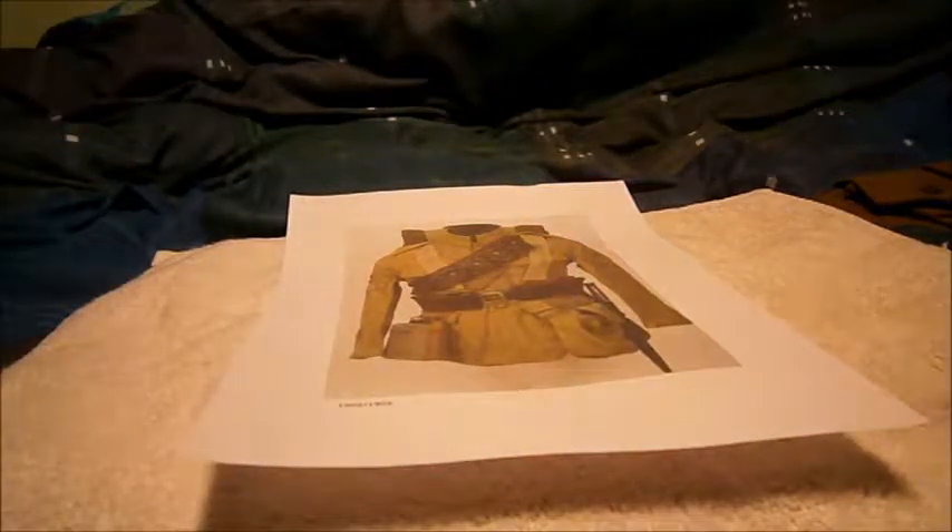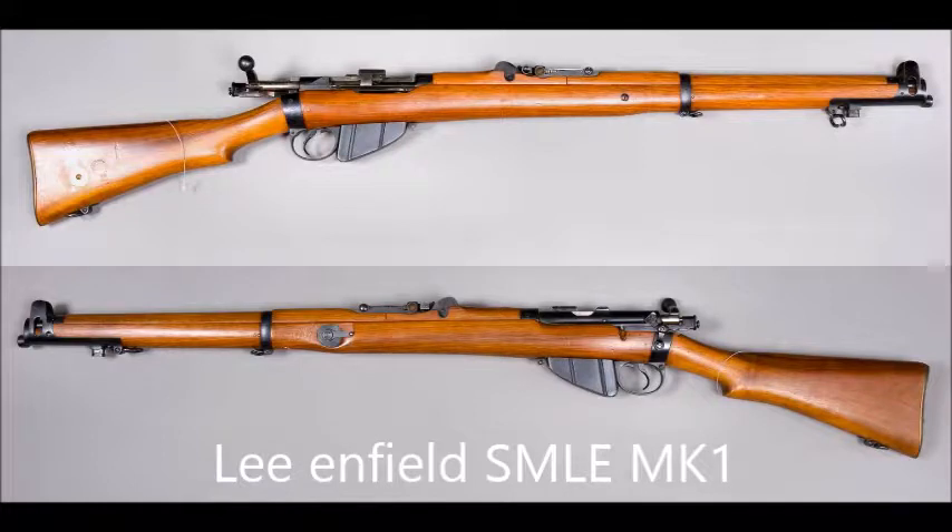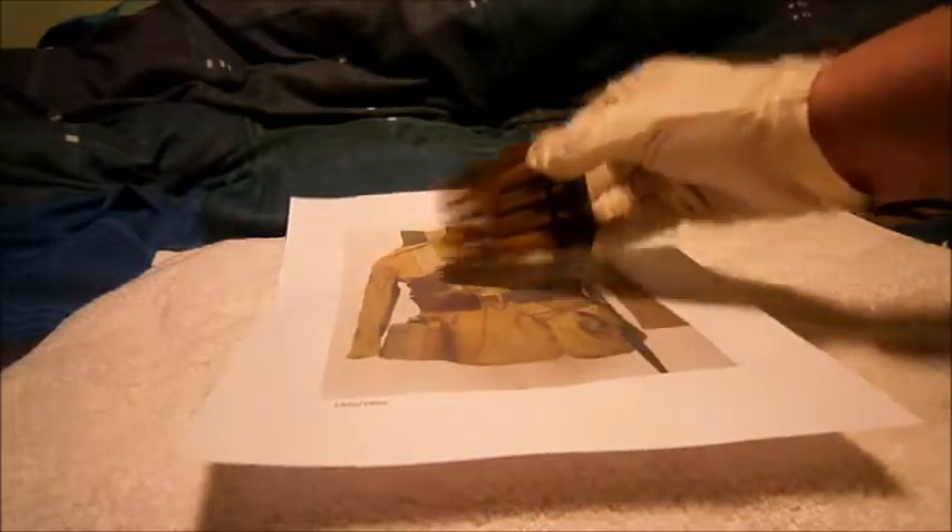With this pattern, the bandoliers were in a more modern style. Back in the 1880s and 1890s there were no clips — it was single loading. The 1902/1903 pattern brought about the more modern SMLE Lee Enfield Mark One, which came with charger loading — you put a clip on the charger, load your rounds in, and that's what those bandoliers were for, to carry the clips.